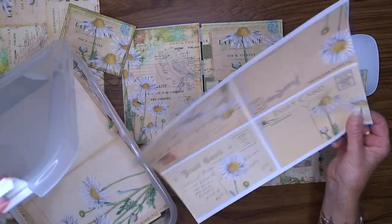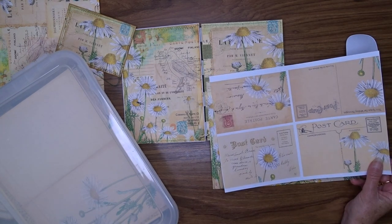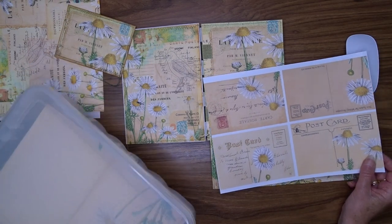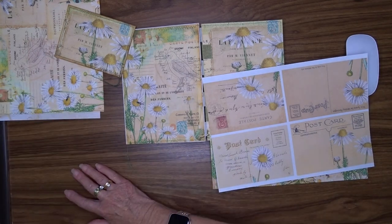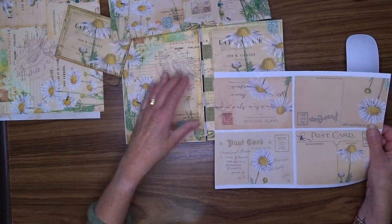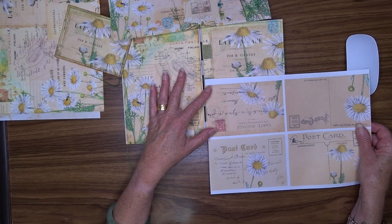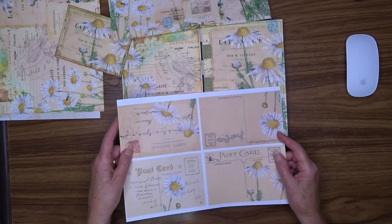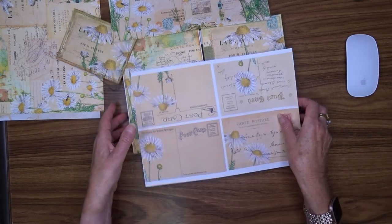I have got some paper, so perhaps I could just use one of those as my pocket. It is only paper, but that's okay. It's a bit wider too, so that's a bonus. I'm going to cut that out.